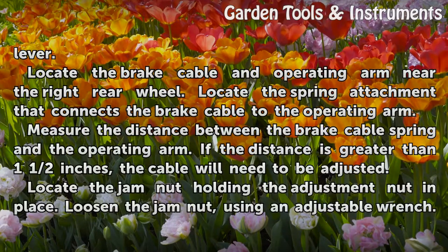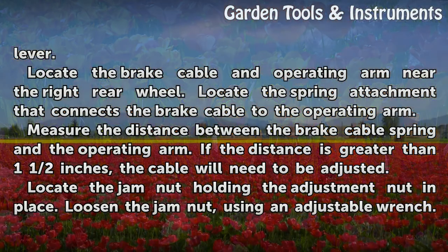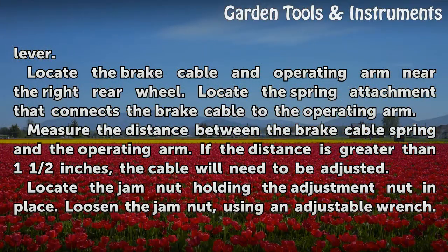Locate the brake cable and operating arm near the right rear wheel. Locate the spring attachment that connects the brake cable to the operating arm. Measure the distance between the brake cable spring and the operating arm.